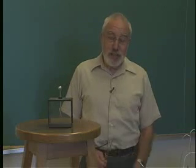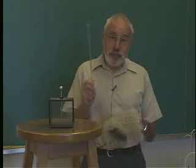What I want to show you now is a related experiment to the ones we've just looked at. This is electrostatic induction. We'll do the same thing again — we'll take the glass rod, the fur, and the electroscope.